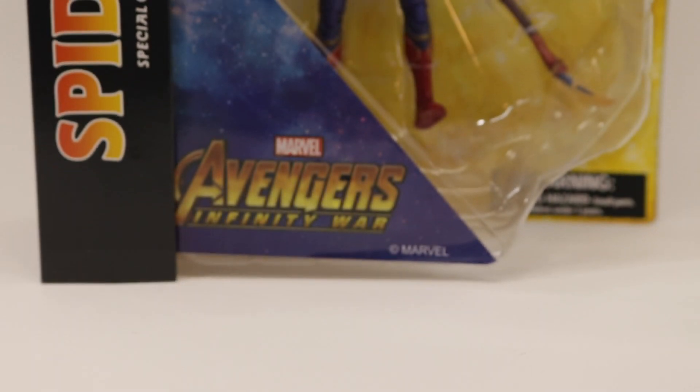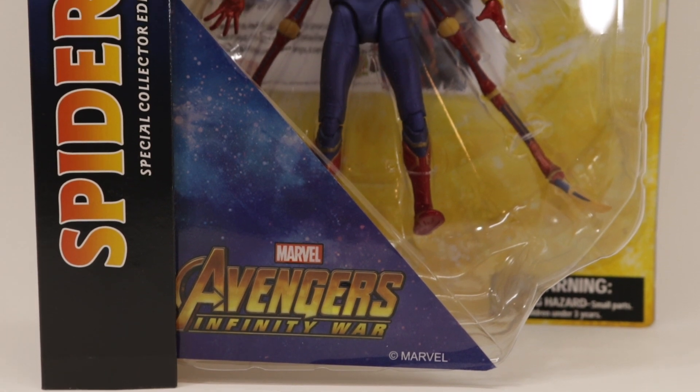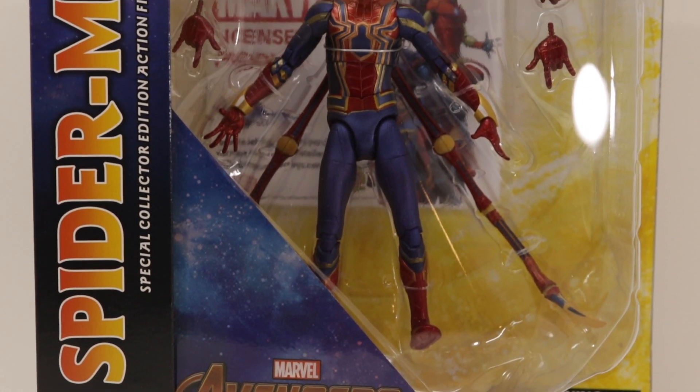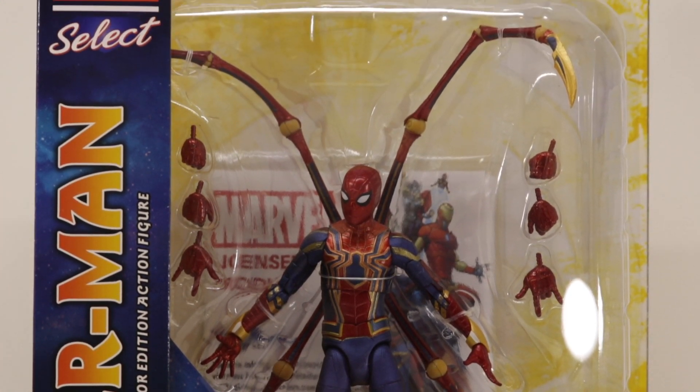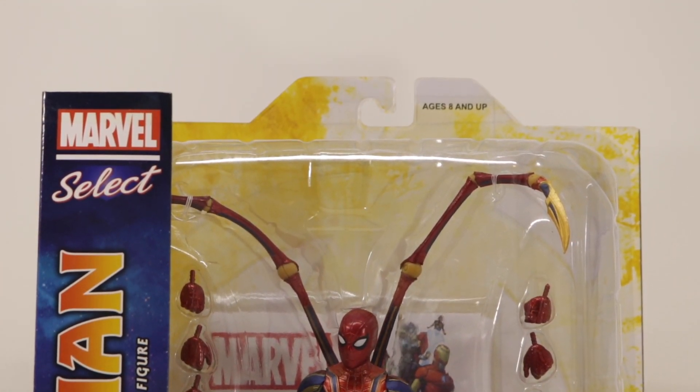What is up guys, Errol Kimura here back again with another video. Today we'll be taking a look at the Marvel Select Avengers Infinity War Iron Spider — they just labeled it wrong, so let's get into it.